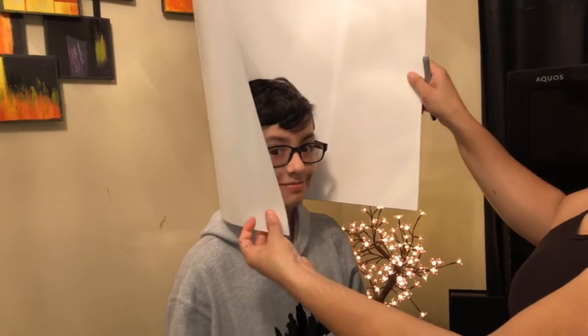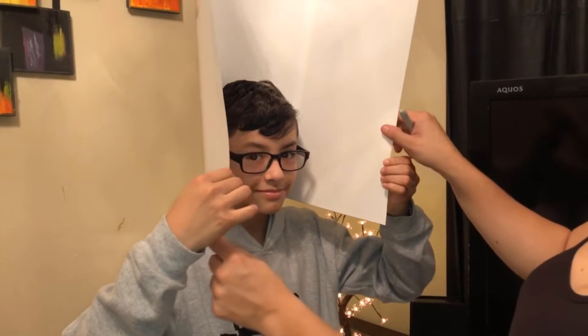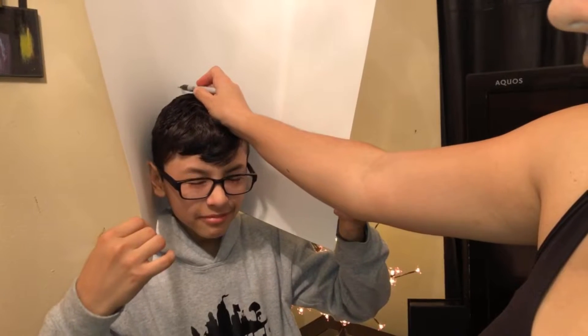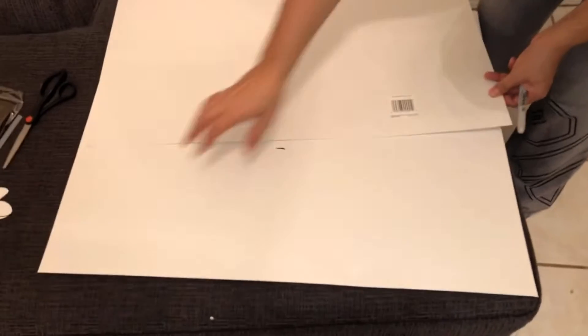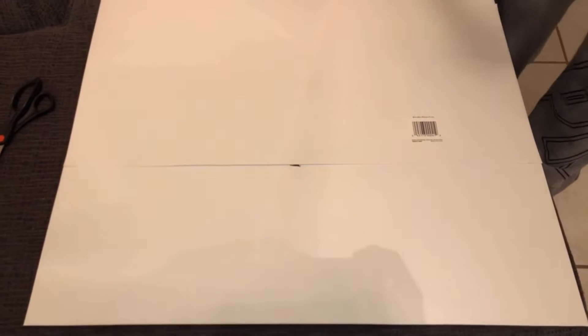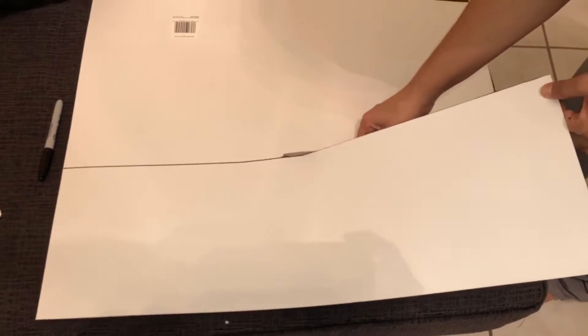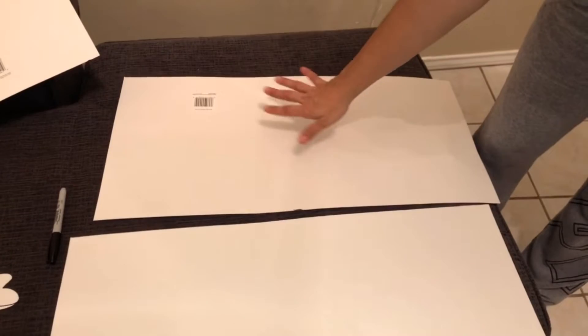First, put this over your head and kind of measure it — hold the sides. Do you want it up there? Now I'm going to see and measure where I'm going to be cutting it. So he wants it up to here, so I'll be cutting it right about here. This is the piece we're going to use for the marshmallow head, so grab another one of these just to make the cut really straight. You will use this other part to do the top of the marshmallow head, so leave that aside.